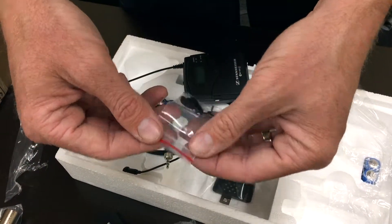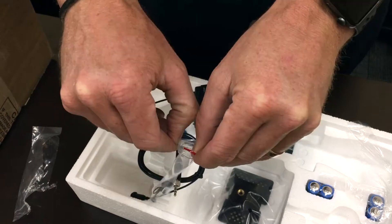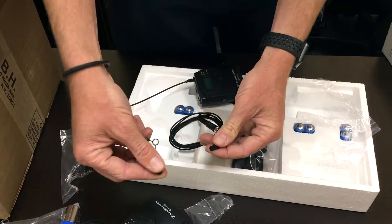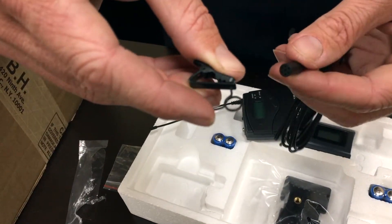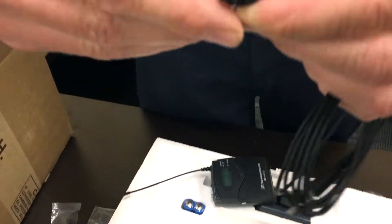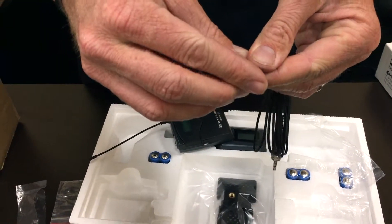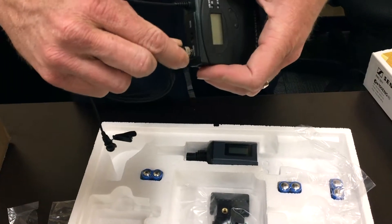This one actually comes in a ziplock bag. You pinch here — pinching that opens the ring up. It's hard to go on, but you pinch it and it opens up. You'll notice there is a little notch on there. Pop that right on there. Windscreen goes right on top — hear that click. This end plugs in just like on the receiver end.